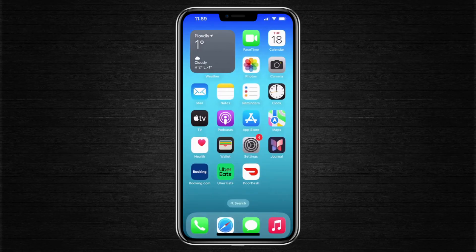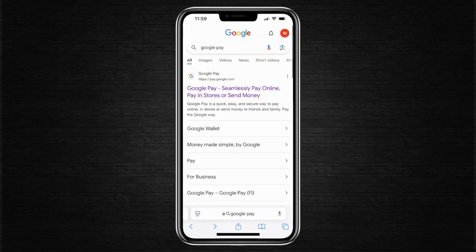However, what you can do instead is open the browser on your iPhone and run a Google search for Google Pay. Once you do that, open the first result, which is pay.google.com.